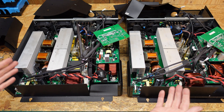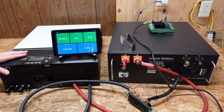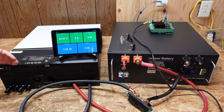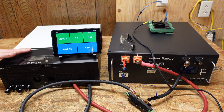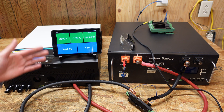We have the original LV6548 hooked up to a Jakiper server rack battery to get an accurate reading of idle power consumption using a shunt-based reading rather than a clamp meter estimate. With the battery on and inverter off we're at zero watts. Starting up the inverter, with it running we're sitting at 65 to 66 watts of idle power consumption.